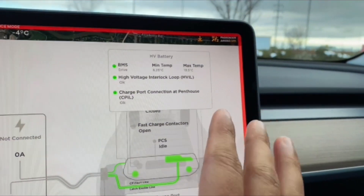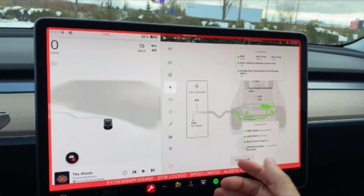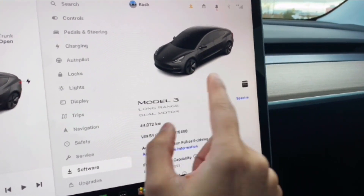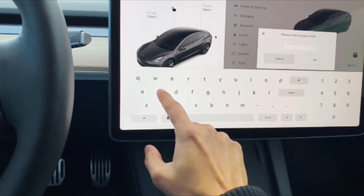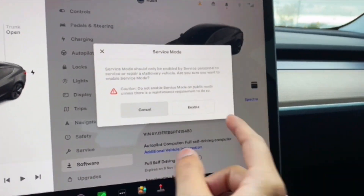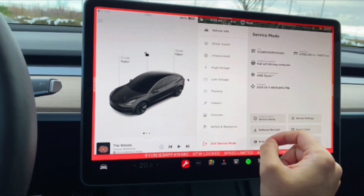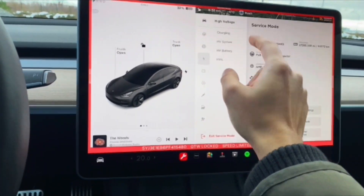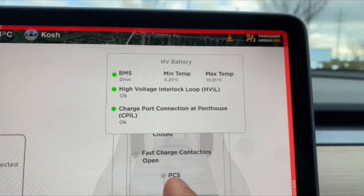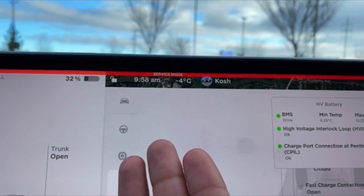As promised, here's how to access your high voltage battery temperature on your Tesla: click on the car icon, then press and hold on your Model 3 image. When the menu pops up, type in 'service,' click Enable, and you'll come to a service page. From there, click on High Voltage, then Charging, and in the top right you'll see the battery temperature — which is now showing between 6 and 13 degrees Celsius while the outside temperature is 4 degrees Celsius.